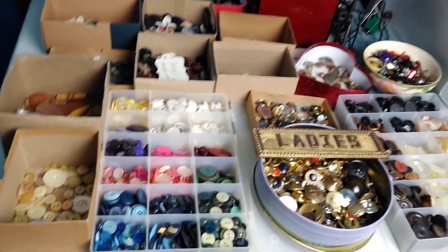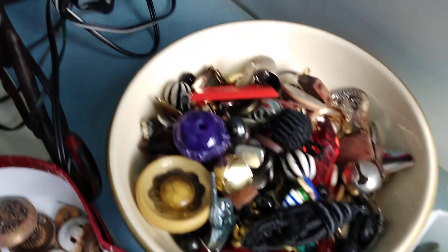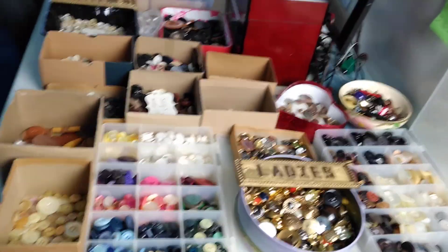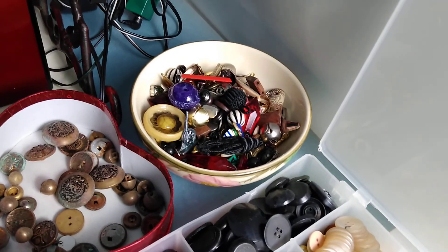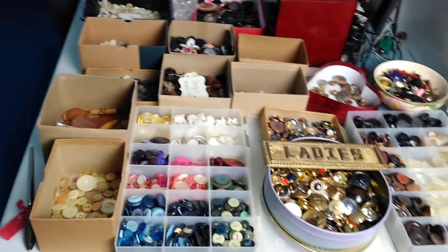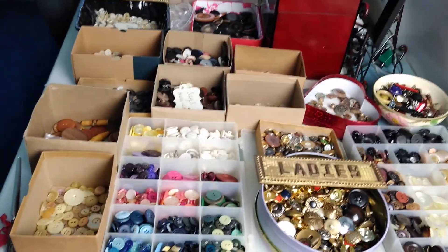We are in desperate need of your donations of buttons, as well as bits and bobs that have holes in them that we could string on this garland. I am allowed by the rules to use two pounds of miscellaneous bits and bobs. Right now I have maybe half a pound, maybe a little more than half a pound.